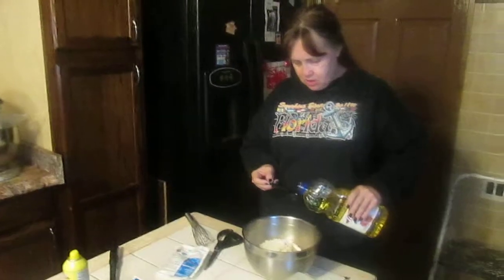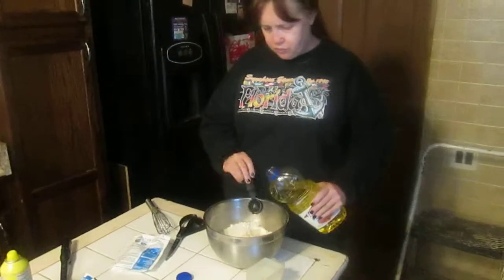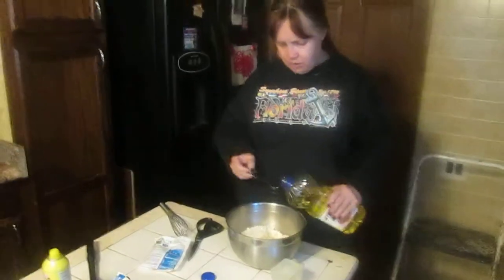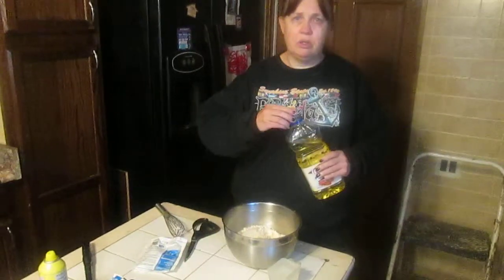I realize it takes a lot of batter to make waffles. I've got six packages, so I figured out that it takes two tablespoons of vegetable oil per package to prevent sticking — two tablespoons per package. So with three packages that's going to be six tablespoons total, and you measure it exactly.